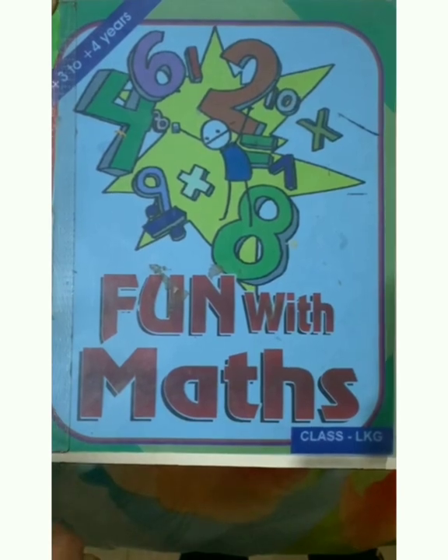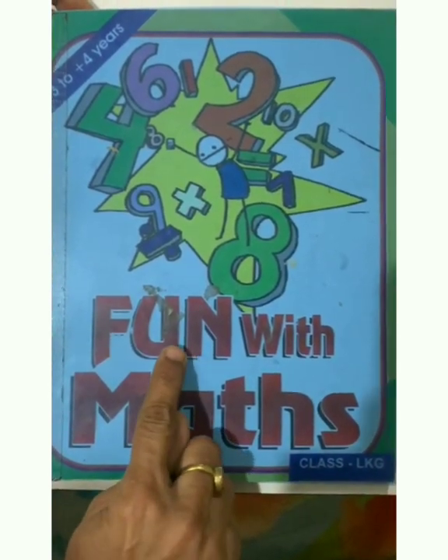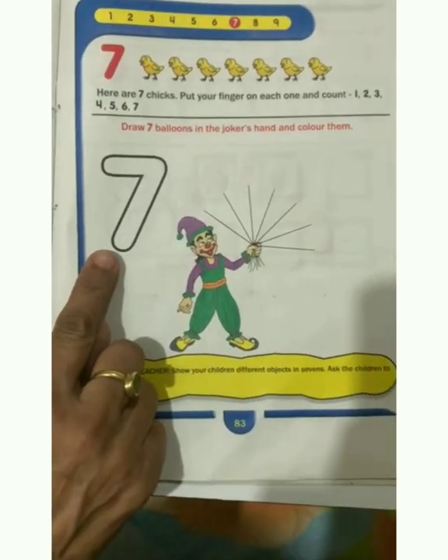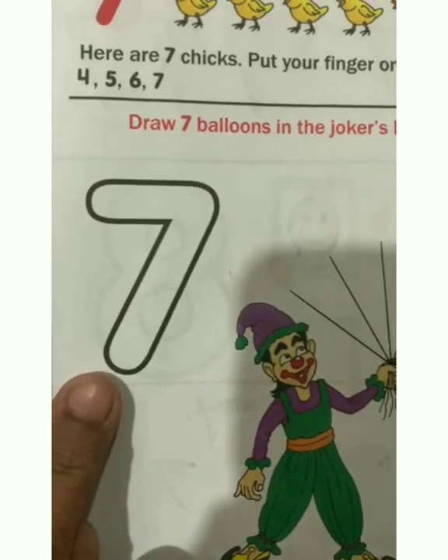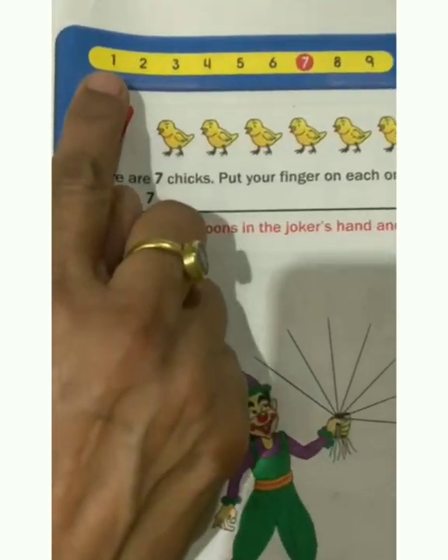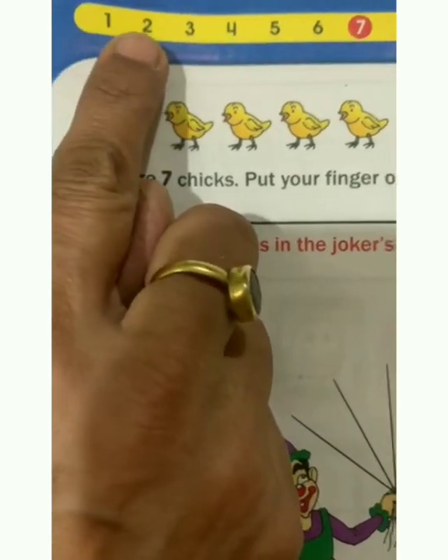Good morning children! Today we will do fun with maths, book page number 83. Children, today we will do number 7. Which number is this? This is number 7. Let us read the numbers first: 1, 2...